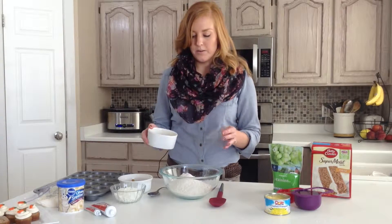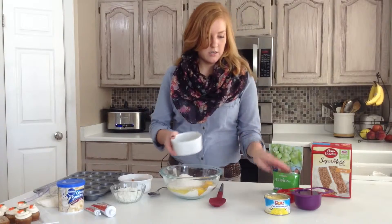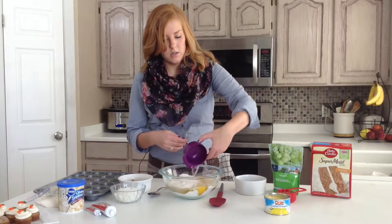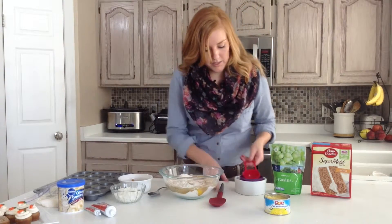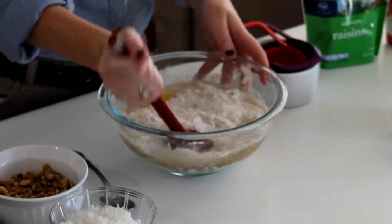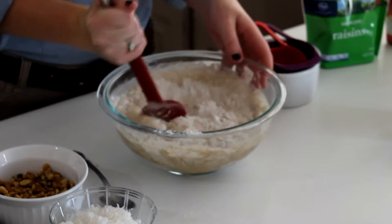So we have got the carrot cake mix, three eggs, one cup of water, and then a third cup of oil. We are going to mix that together and then as this comes together we are going to add a little something extra.